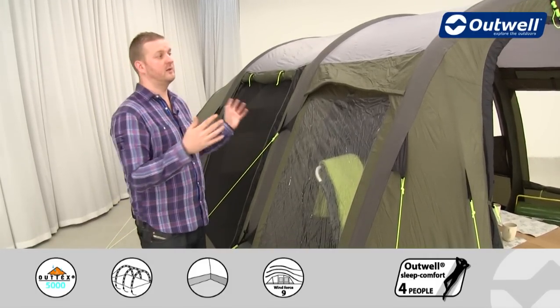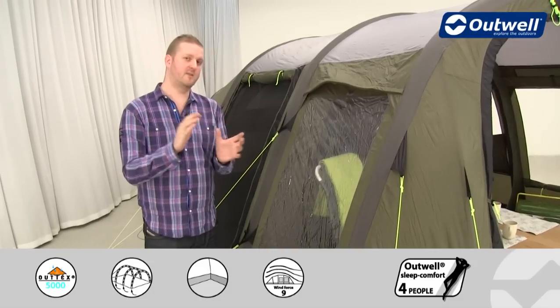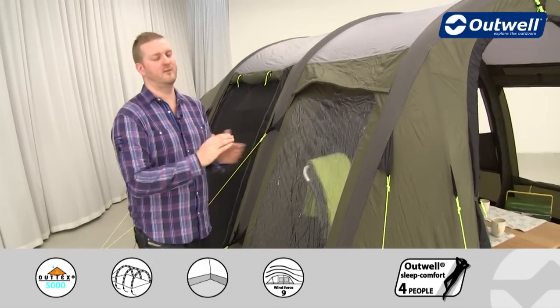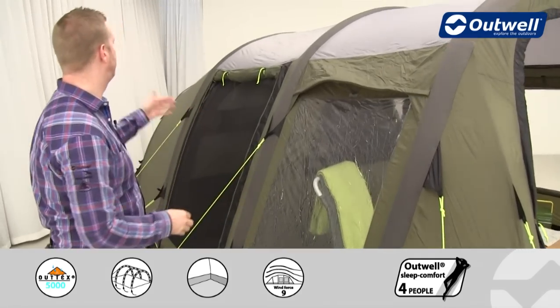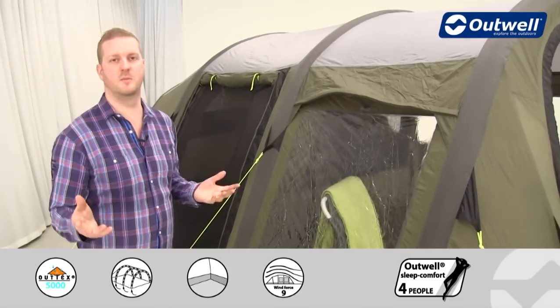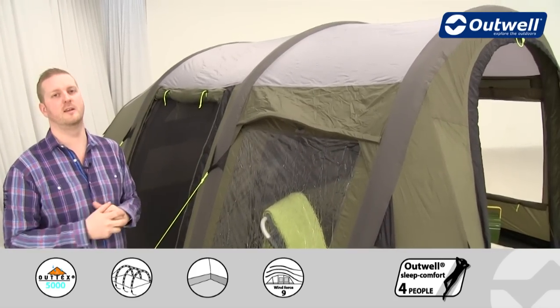First of all, I want to talk you through the frame we use on this tent. As you may have guessed from the collection name — the air collection — this is an inflatable tent. So in place of your traditional steel or fibreglass poles, this particular model has four inflatable tubes, which makes it really quick and easy to set the tent up and take it down.